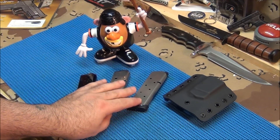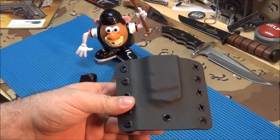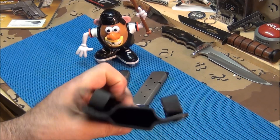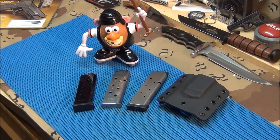I just want to thank those guys for sending me that stuff, I thought it was really nice of them. Another guy sent me a Kydex magazine pouch for a Glock — real sweet. He makes his own, looks like decent quality, pretty strong. The name of his company is tier1holster.com — I'll put his link in the description. I think he makes good stuff.